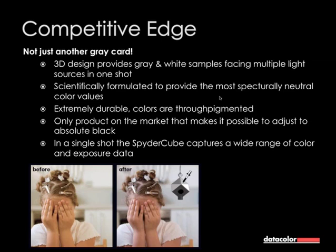It's the only product on the market that makes it possible to adjust to absolute black. That's the reason why it's a cube and why there is a black trap inside. Your camera can't see any details in this hole, and neither can your eye. So you have a reference to absolute black — this hole will be underexposed. In one single shot, the SpiderCube captures a wide range of color and exposure data.